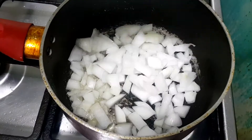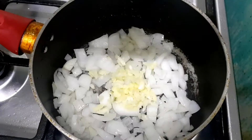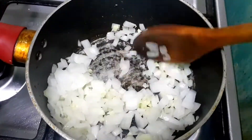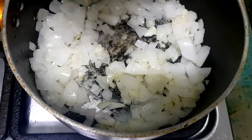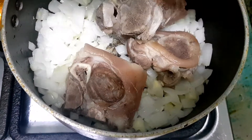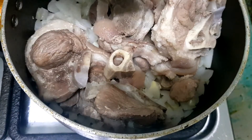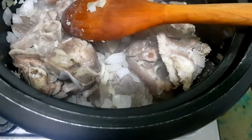Our next step is to heat cooking oil before adding the onion and garlic. We will cook it for 2 to 3 minutes, then add the boiled pork. Give it a little stir, then we will pour in new water.